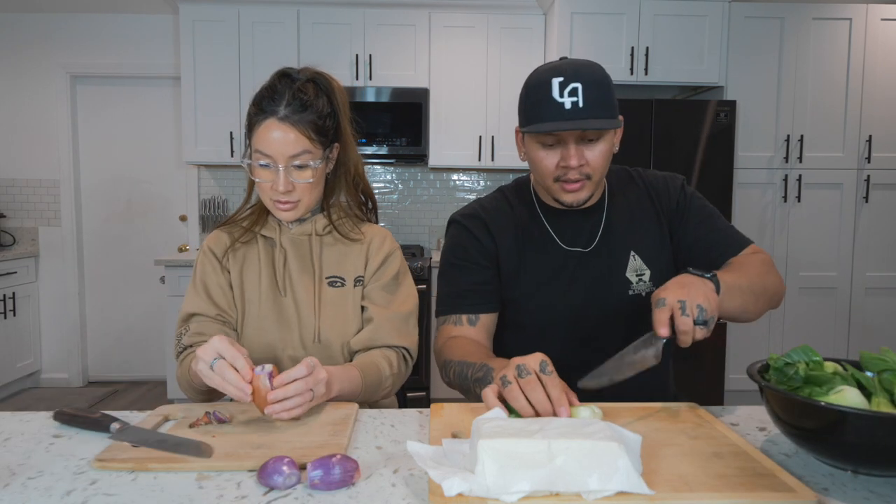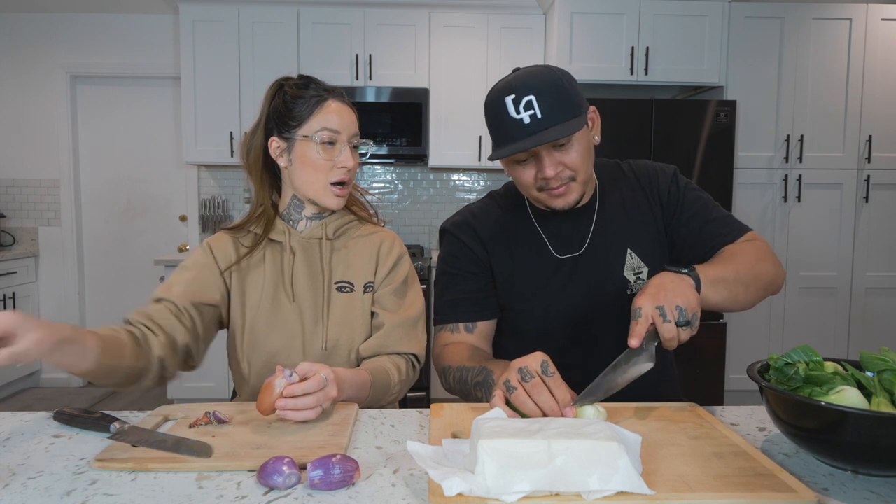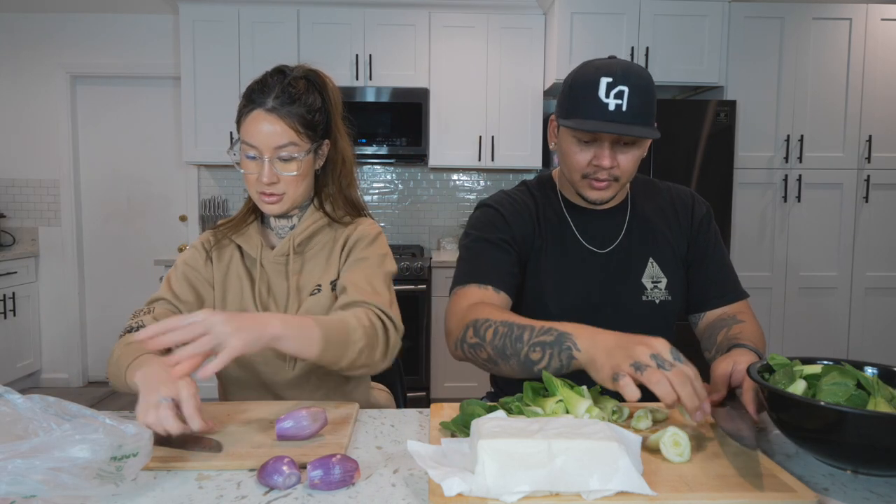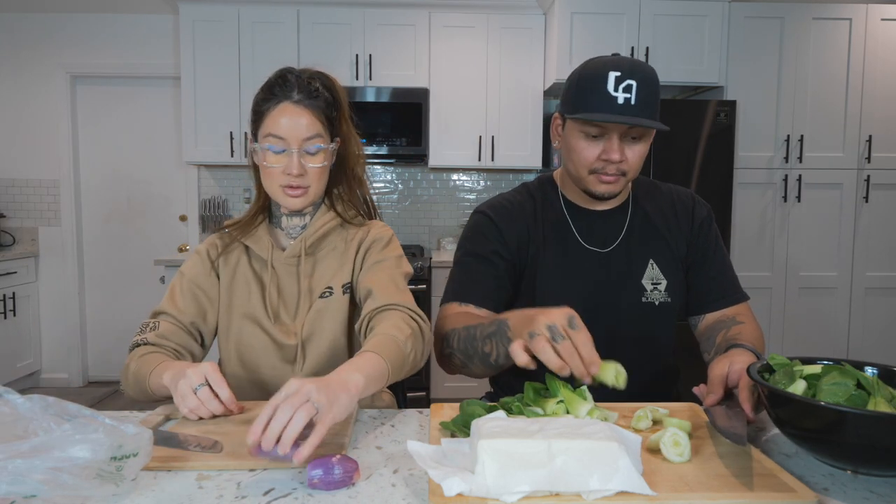Chop the ends off the baby bok choy — they come in a bundle of about 15 to 20. We like baby bok choy because they're a little more tender. Just cut about half an inch off the bottom so it breaks them up.